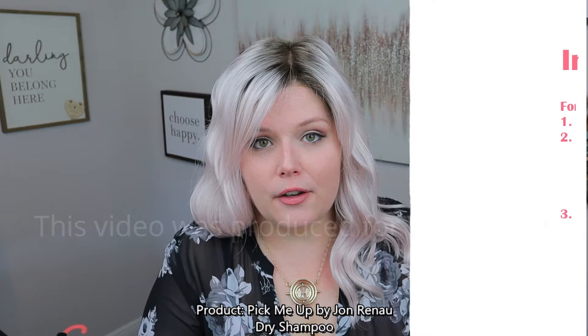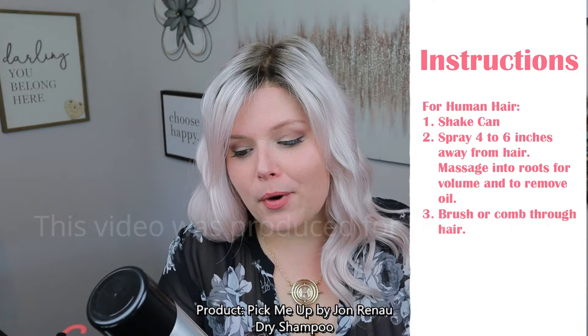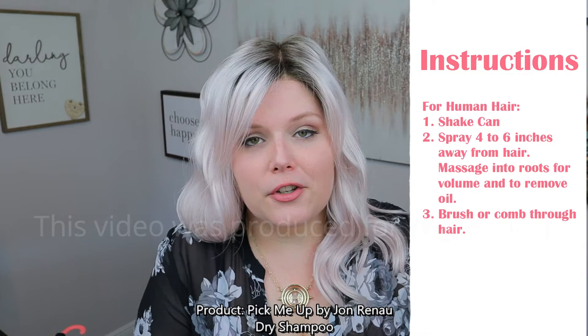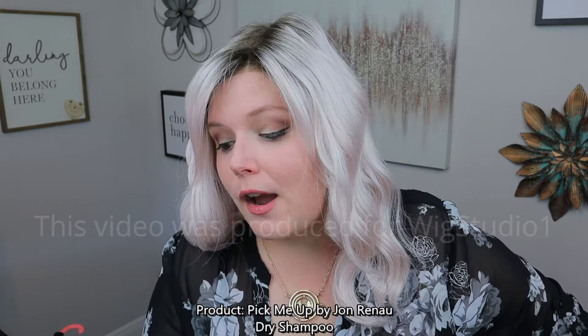It tells you right there on the back of the bottle: if you're using it for volumizing for your own hair, whether you just haven't washed it in a couple of days or you're trying to knock off some shine, what you're going to do is shake the can. Make sure you shake it and get that all mixed in there, then spray it from four to six inches away from your own hair, and massage it into the roots so that you can have some volume. It does remove oil from your hair and allows you to go a couple more days without washing it.